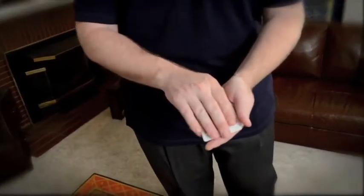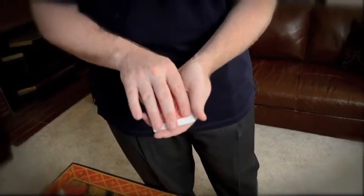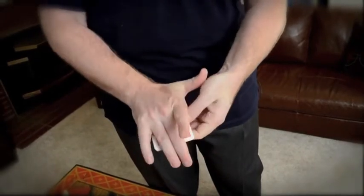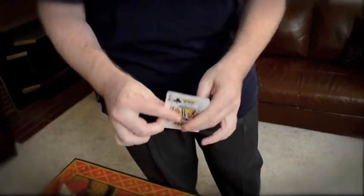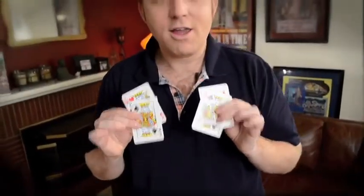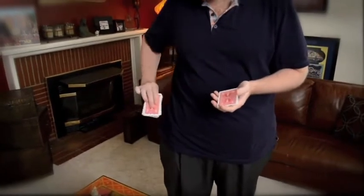Now watch the deck and you'll see something that you really won't believe. I'll take the whole pack of cards and cause it to melt down, leaving me with just four kings. Where's the deck you ask? It's a great question — it jumped all the way to my pocket. And that, my friends, is Panic.